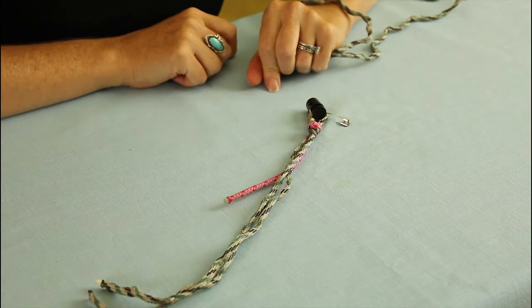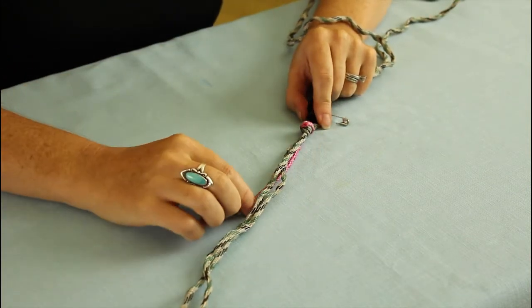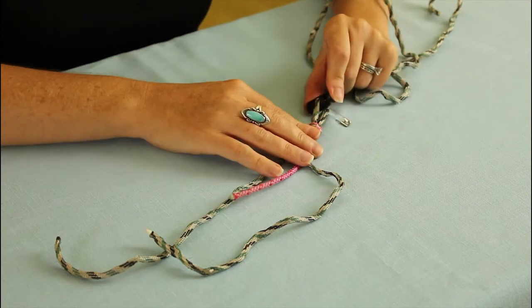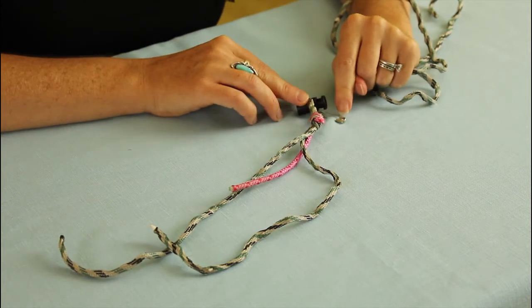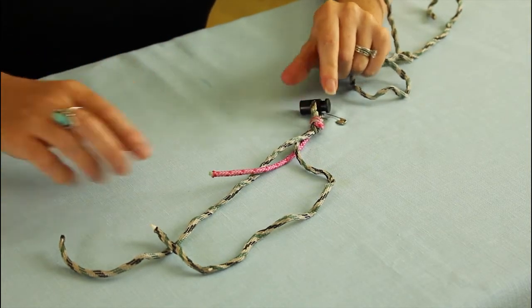Make a knot using one of the long cords and the tongue cord. Since the long cord will be looped, it allows you to have a loop where you can actually put a little gadget on the end for making it into a bracelet. I also put a pin there to hold it down for the purposes of braiding this paracord snake.